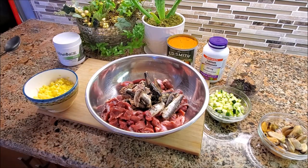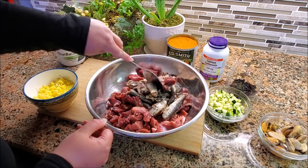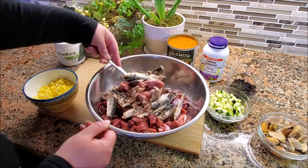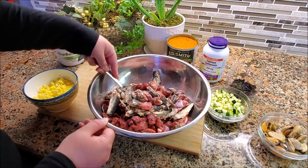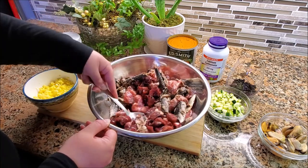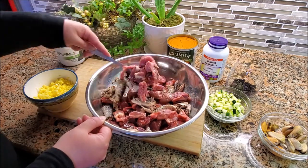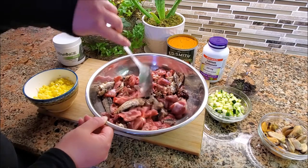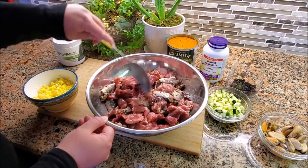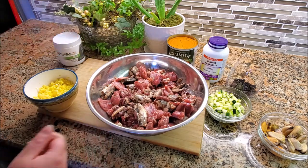Organ meat is extremely important. You want to make sure you have enough of it. You can think of organs like the superfood in raw feeding — they're full of nutrition, they're very necessary, they're like multivitamins. So that's what it looks like so far. I'm going to make sure it's thoroughly mixed once I've got everything in here.